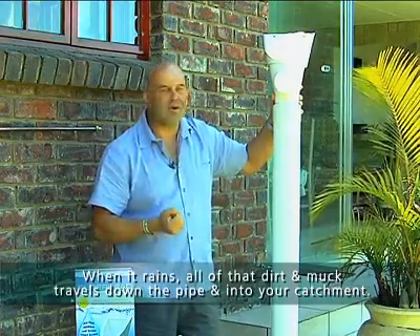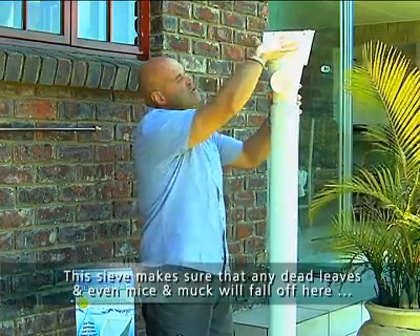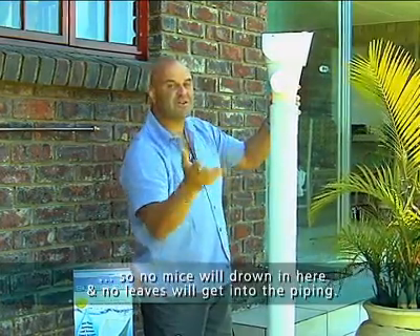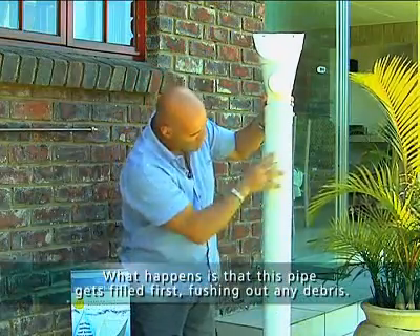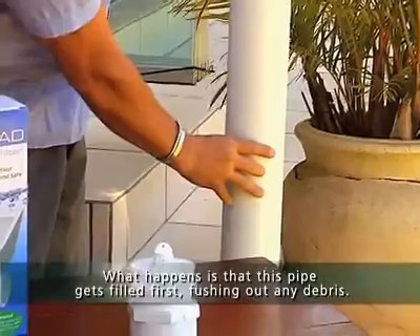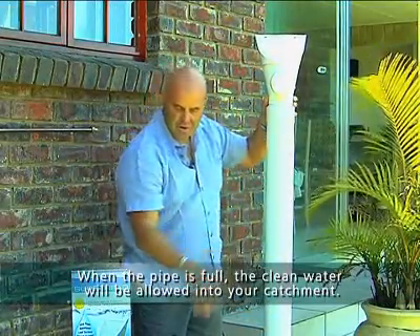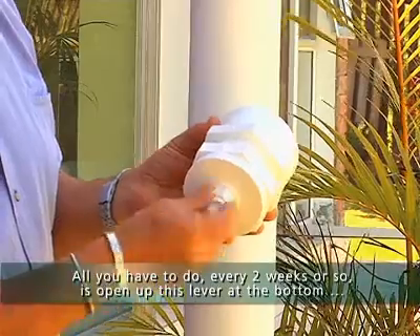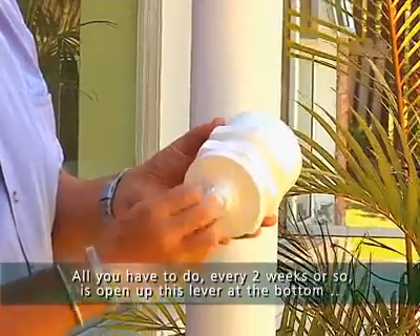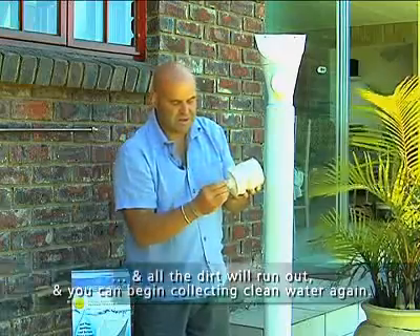...and rotte, all of it washes down your pipe and goes into your tank, because that's where the water is collected. Now this sieve works so that all your leaves and mice and dirt will fall off, so that means nothing will go to waste — your leaves won't go into your pipe. What happens here is, this pipe fills up first and holds it, so all your dirty stuff sinks to the bottom, and when it's full, the clean water then flows into your tank. And all you need to do at the end of the day, once every two weeks, you simply open this plug at the bottom, and all your dirty stuff runs out, and then you start again putting clean water in.